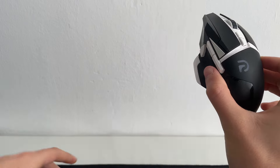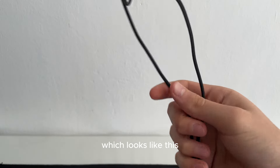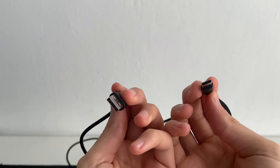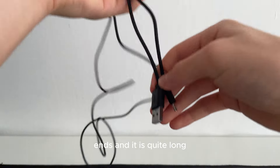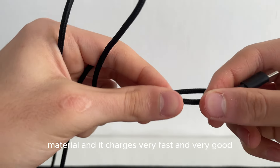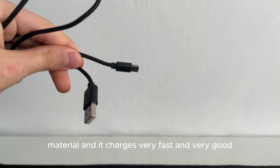It comes with a charging cable which looks like this. It has two ends and it is quite long, also good material, and it charges very fast and very good.